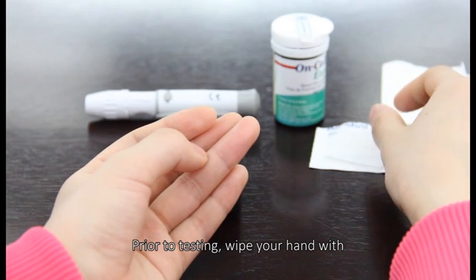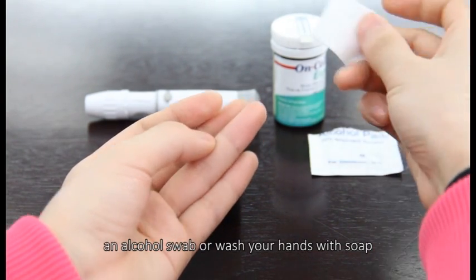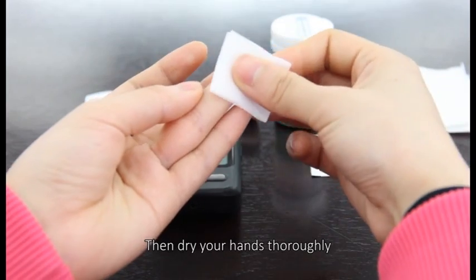Prior to testing, wipe your hand with an alcohol swab or wash your hands with soap. Then dry your hands thoroughly.